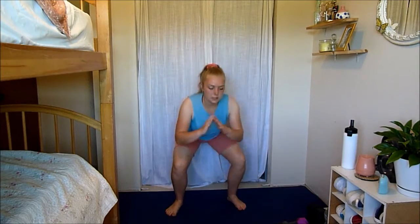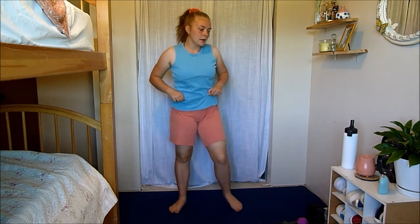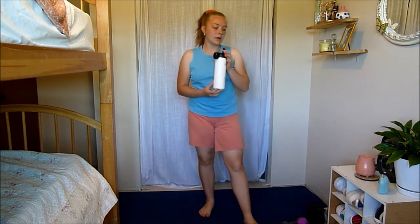The first move we have today is going to be a squat to a little twist. You're going to go squat, come up, twist. Modification would just be squat, toe tap — you're still using those abs with a little twist, but it takes the jumping out. Grab a drink of water, we go in five seconds.